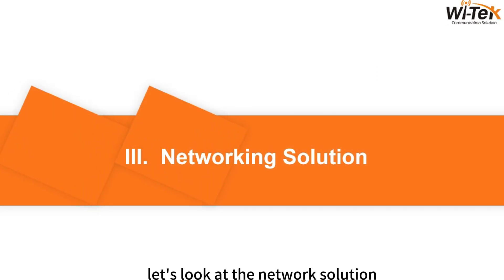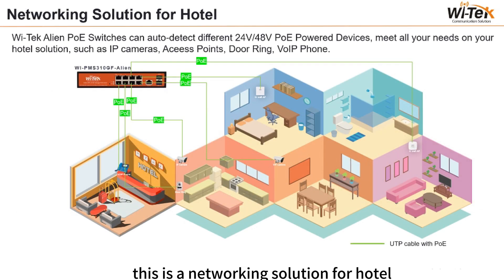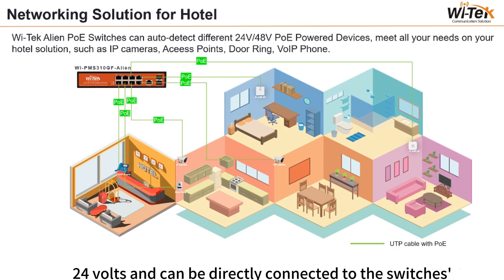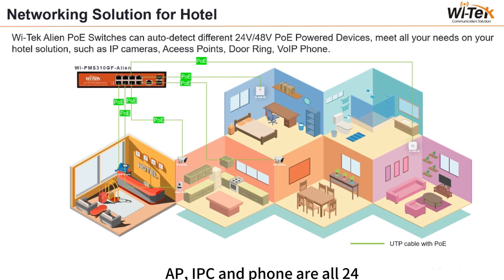Let's look at the network solution for hotels, where you need to power different devices. The Alien PoE switch can automatically detect different 24V or 48V powered devices to meet all your hotel solution needs. The doorbell is 24V and connects directly to the switch's 24V port. APs, IP cameras, and phones are all 48V and connect directly without buying any extra accessories.